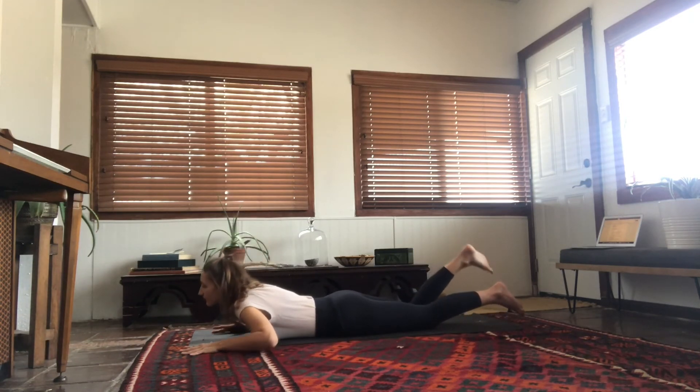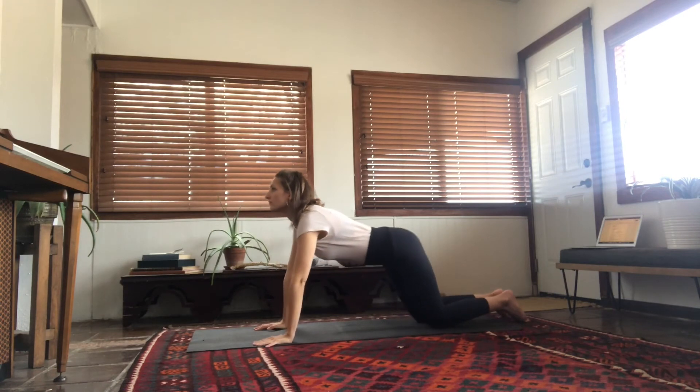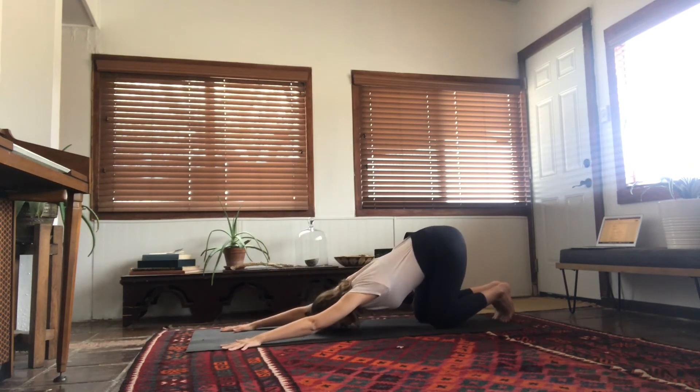Come back onto your belly, then with the next inhale back to all fours, and slowly from here into puppy pose. In puppy pose, the hips stay right over the knees and the chest is melting down towards the mat — arms are long, heart space is open and receptive. This is a passive back bend. Take about three breaths here, just letting the heart melt down towards the mat.